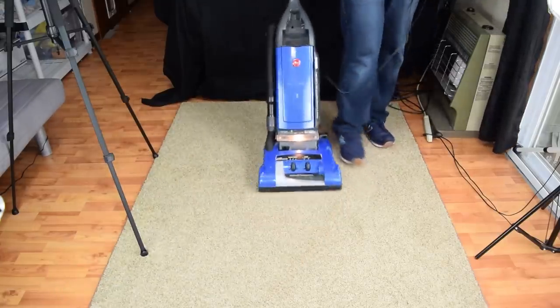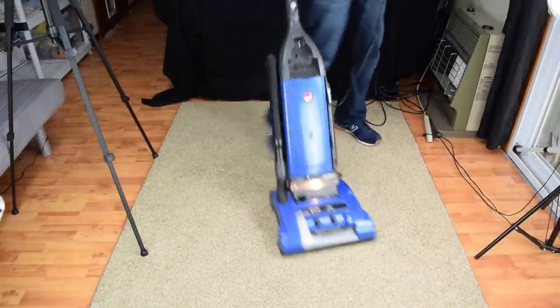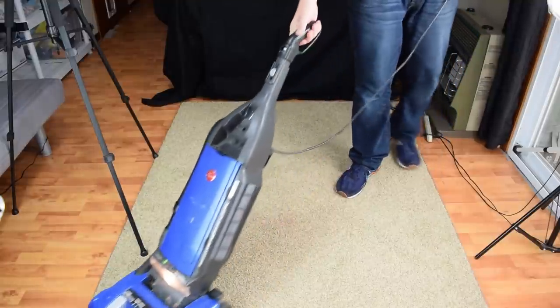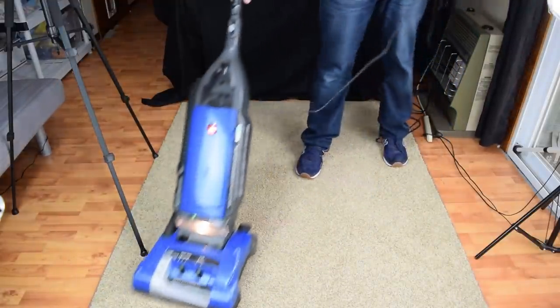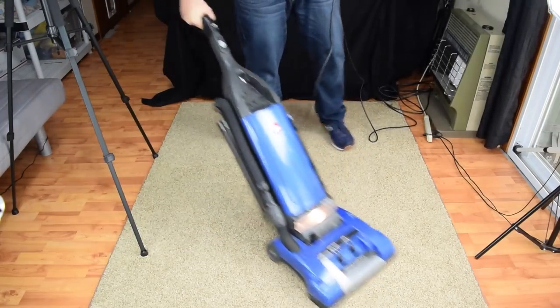The self-propelled system is something that took some getting used to. At first I didn't think I would like it, but once you get a hang of the basic angle it likes, it's actually pretty easy and even fun, as long as you don't try to make too drastic of directional changes too quickly. It should also be noted that I was testing a very used vacuum, so this feature could have been worn down slightly.